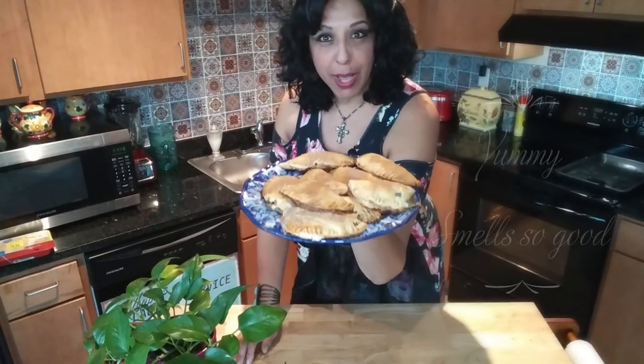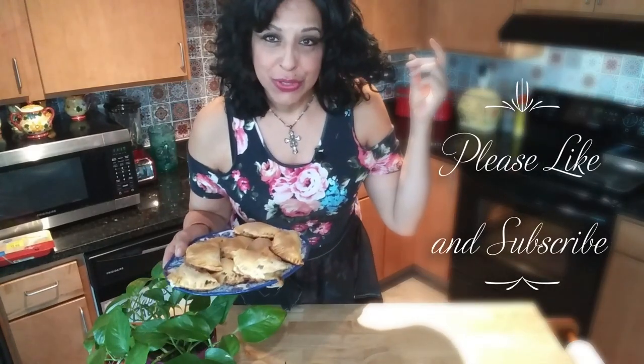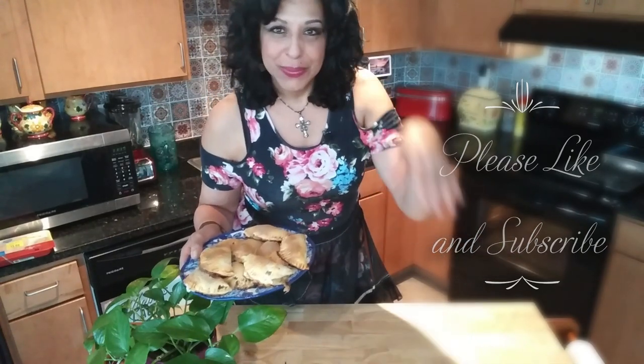Oh man, if you could smell this house you wouldn't want to leave! These pies turned out absolutely succulent and delicious. I've sprinkled them with cinnamon and sugar to finish coating them in something sweet. They took approximately 20 minutes in a 400 degree oven. Don't forget to like and subscribe to Mama's Cozy Kitchen — I hope I see you back soon, bye!